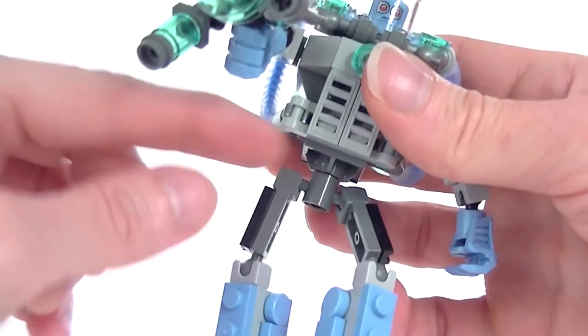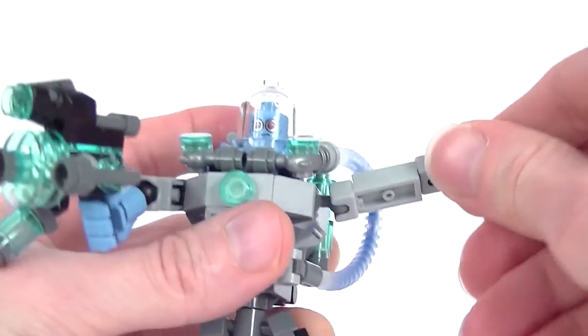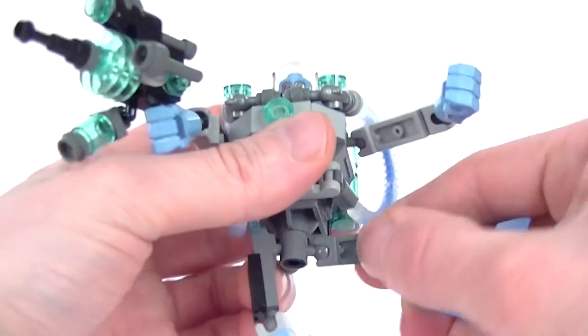You can see that the legs are just built up with some extra plate-y bits and stuff like that. And this fist is a new piece too. It's very nice to get these new pieces.